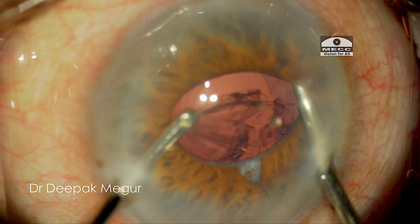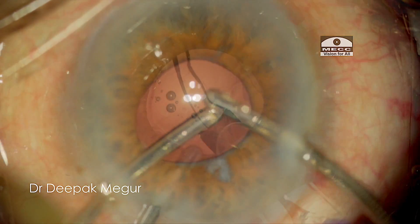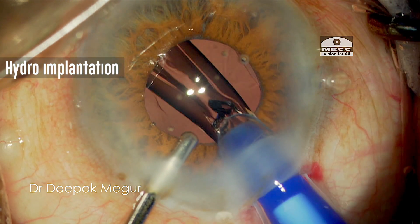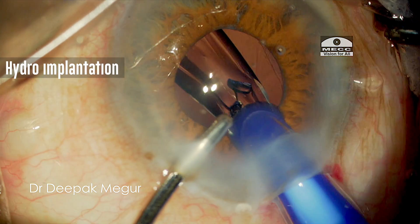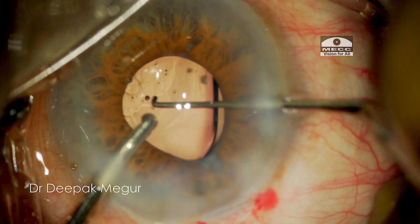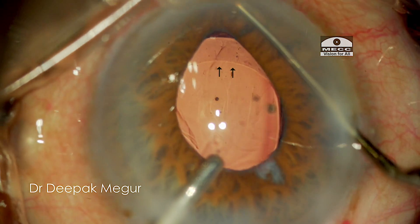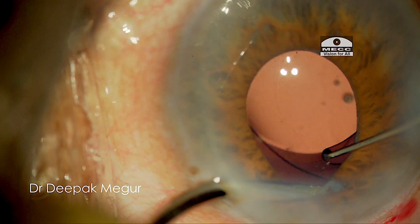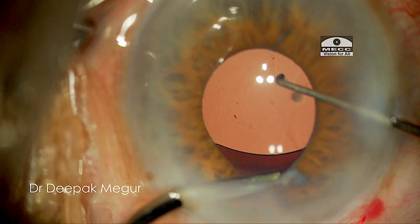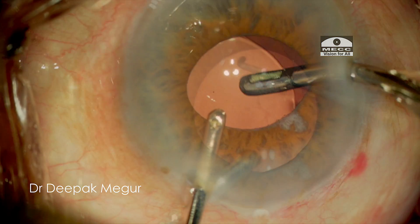Using manual IA helps to retract the iris so that we can visualize and aspirate the cortex. A single-piece hydrophobic IOL is then implanted using the hydro-implantation technique, wherein irrigating BSS is used to maintain the chamber and place the lens in the bag. At this stage it's important to confirm that the single-piece lens has gone totally in the bag. The lens dialer and irrigating handpiece are used to retract the pupillary margin and iris tissue to ensure that both haptics are well inside the capsular bag.